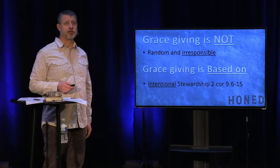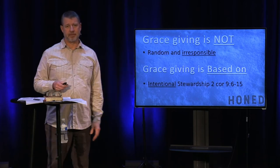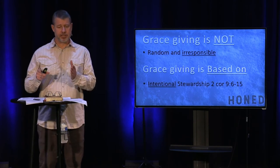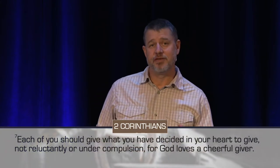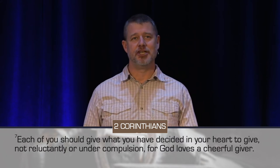So what is grace giving? The first thing I would say is that grace giving is based on intentional stewardship — not only of my life, but my finances. In 2 Corinthians 9 it says, 'Each one of you should give what you've decided in your heart, not reluctantly or under compulsion, for God loves a cheerful giver.' There's joy in giving when it's done with the right motivation and the right heart.